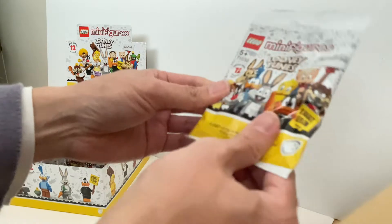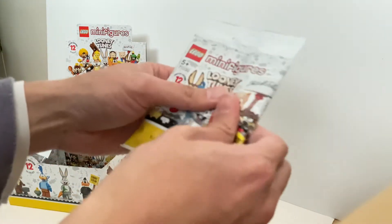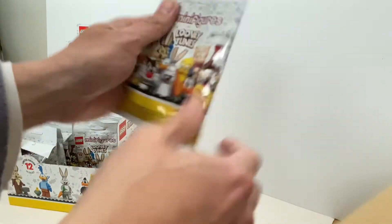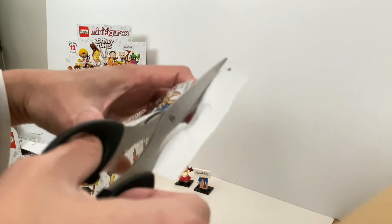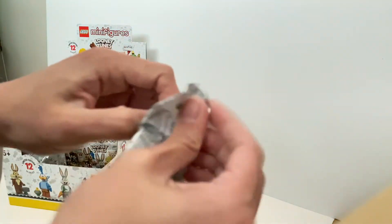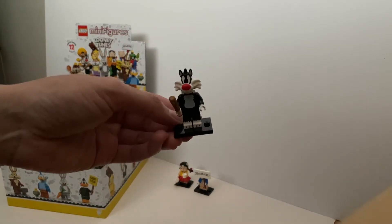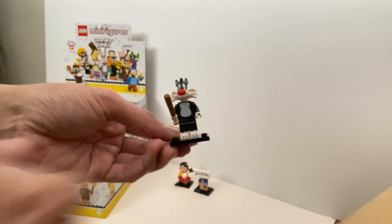Definitely not a Porky Pig this time. Based on the distribution, I already got all the Porky Pigs and Petunia Pigs, so this is something I don't have yet but I don't know what it is. Let's just open it up and figure it out. It's Sylvester — one of my favourite characters from Looney Tunes, so that's good.